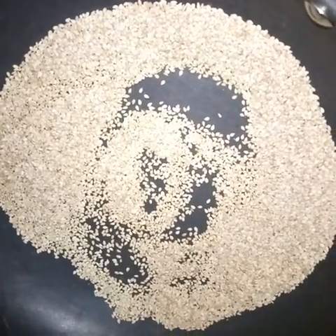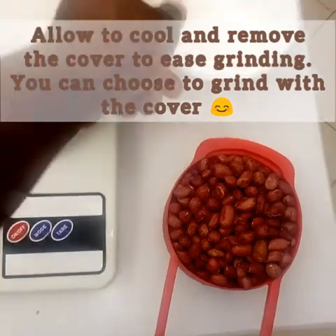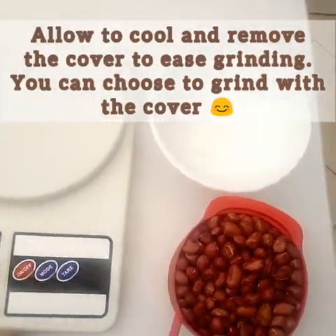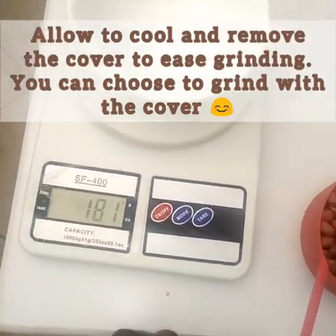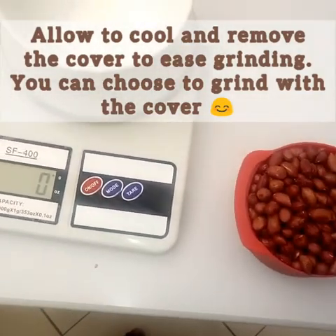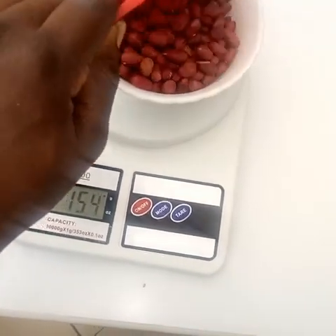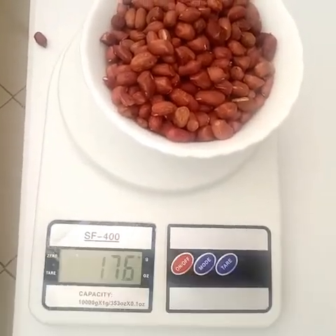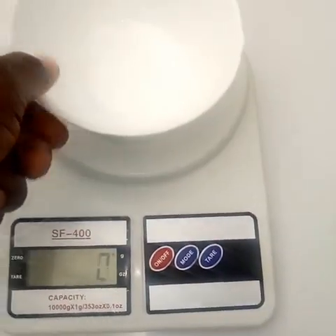To ease grinding, we have one cup of groundnuts which are roasted and cooled. We are going to weigh the groundnuts first and then remove the skins. We also have our sesame, which we are also going to weigh.